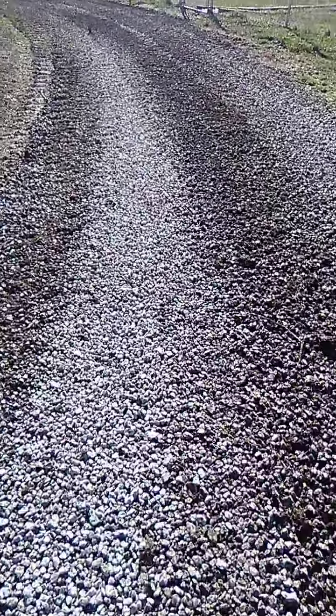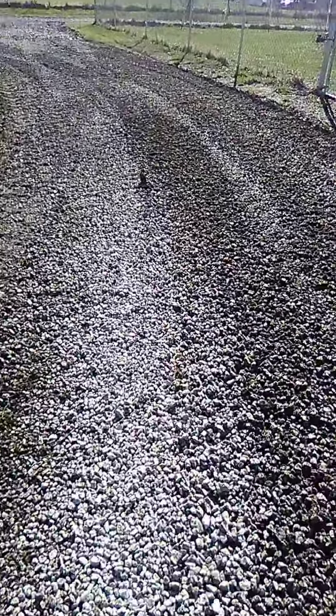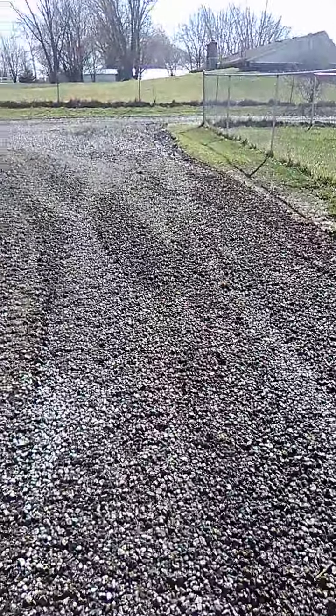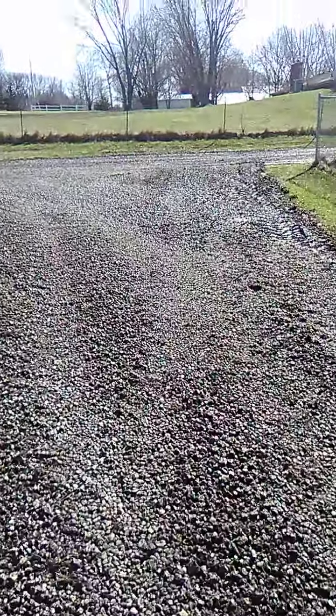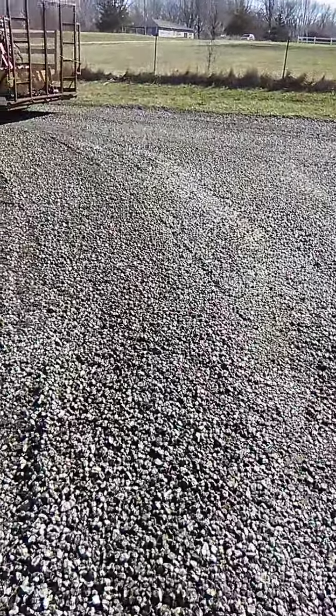Alright, I'm gonna get out of here. Amberman Lawns — grading driveways, getting rid of all those mud holes. It'll dry up, look pretty good in a little while.